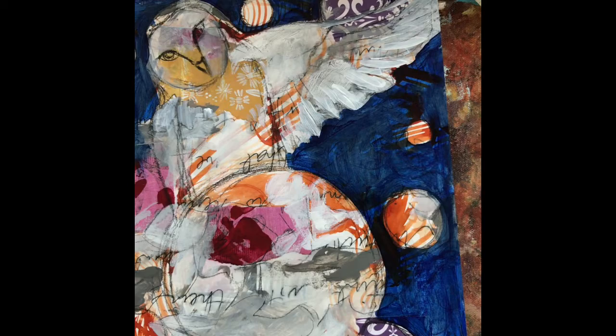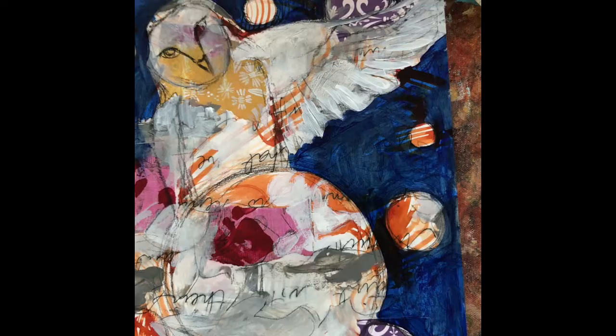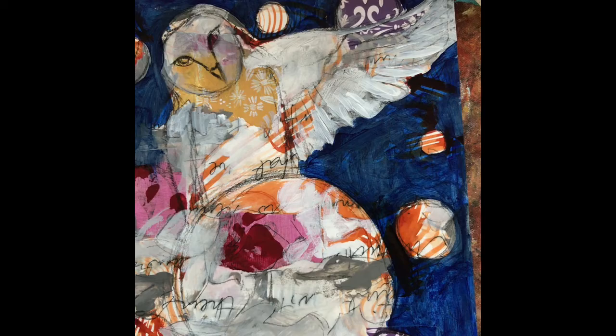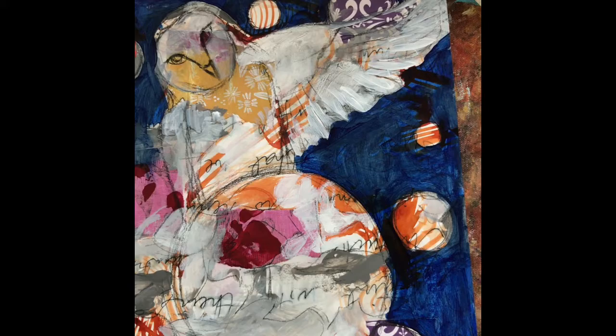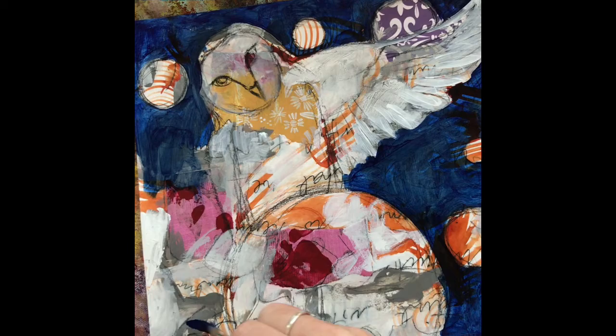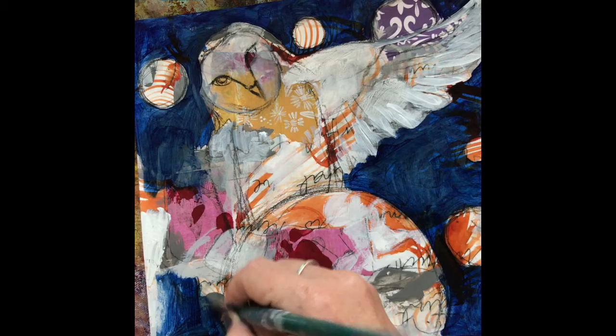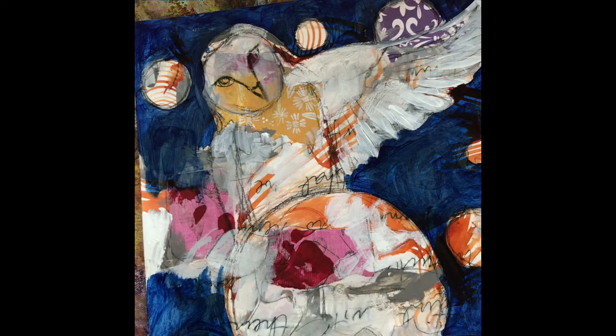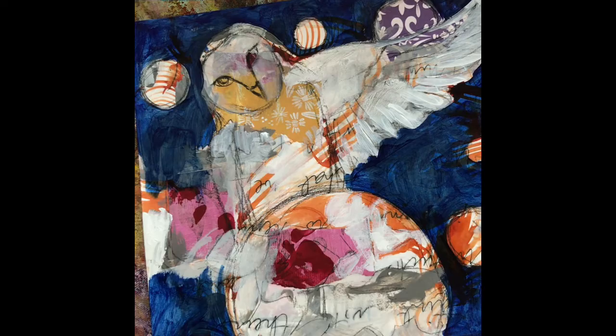This doesn't actually make complete sense — this size of owl would probably not be sitting on this size of planet — but it doesn't really matter. I'm not concerned with it being anatomically correct. I'm just expressing an idea, using my imagination, and that's the point. One of the main points of this is to just get your imagination working and flowing, let go of anything that was giving you any anxiety or stress, and just bring yourself into this moment of creation.